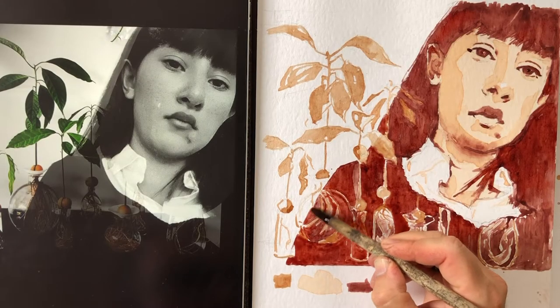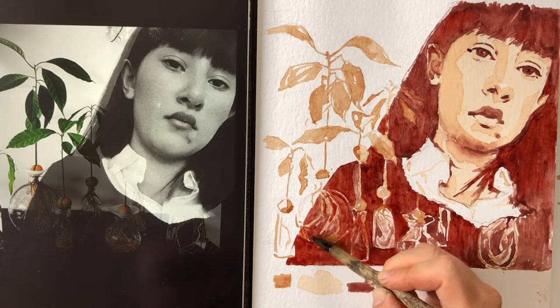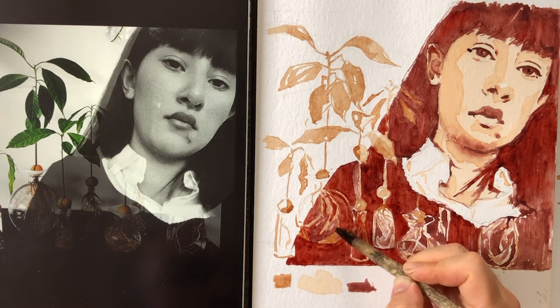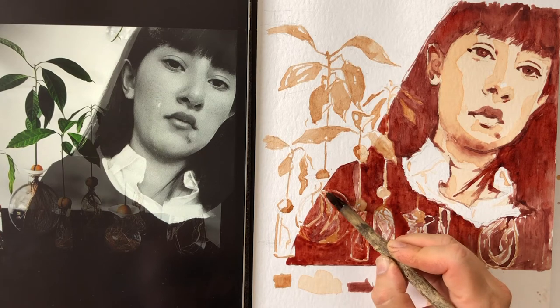What often makes the difference between amateur and professional work is just the amount of time we spend. We can appreciate the fact that it just takes time and dedication, so it's good just to relax into it and enjoy the process.